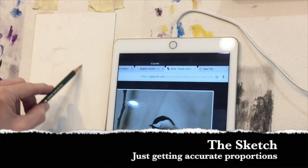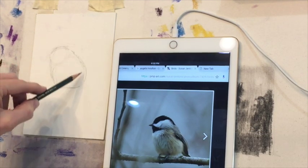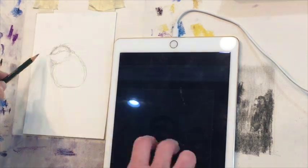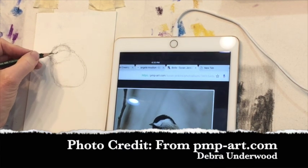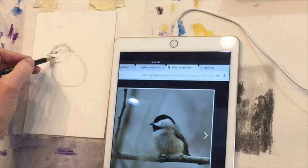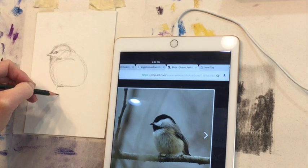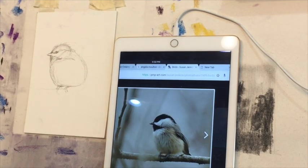I'm just getting started with a basic sketch on a piece of regular watercolor paper — nothing expensive or fancy. It's a 5x7 piece of watercolor paper. You want to anatomically get things in correctly. I also want to give photo credit to Deborah Underwood, the photographer from pmp-art.com. It's a great website to get free reference images to create your own paintings from. I've turned on a lot of people to that website — it's really great.